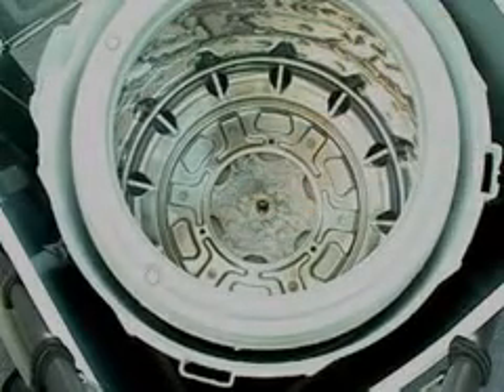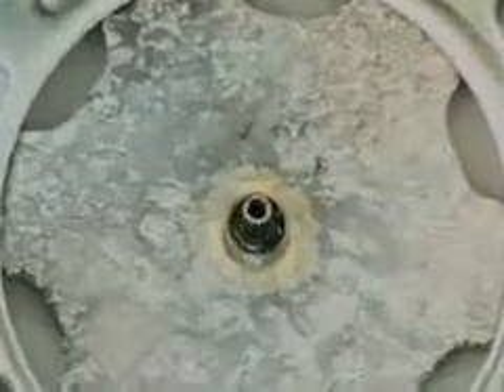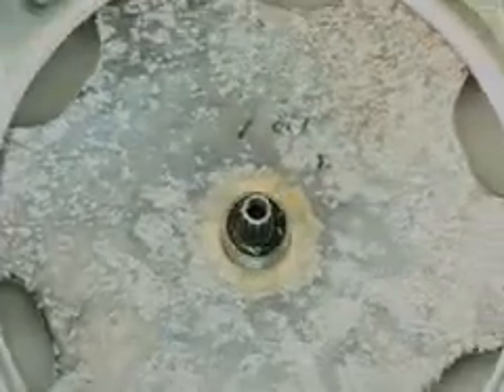Note the basket's hub is also a splined center. This concludes the wash basket removal procedure.